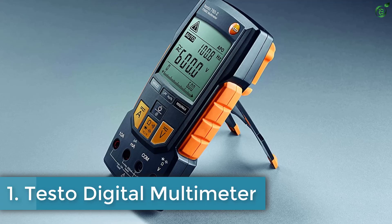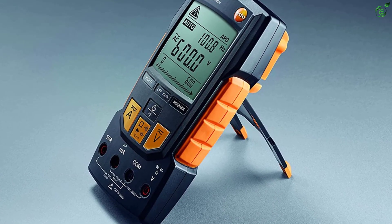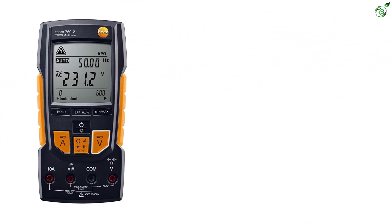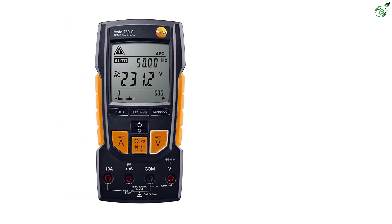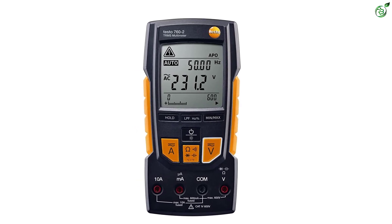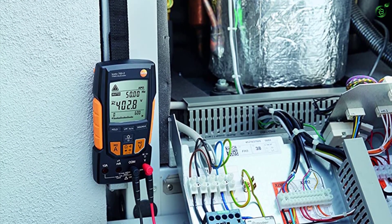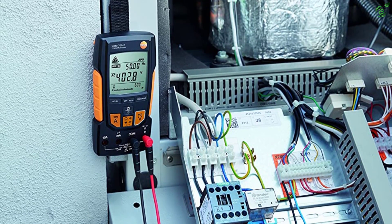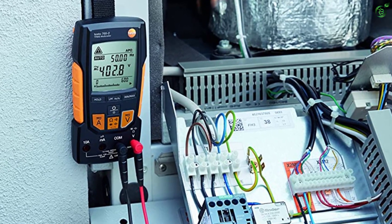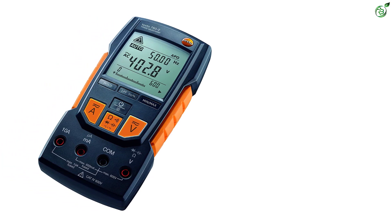Number 1: Testo 760-2 Digital Multimeter. Lastly, we are bringing yet another durable and premium option for an HVAC multimeter designed for professional applications. This multimeter is made by Testo and is one of the finest options from its wide range of HVAC, combustion, emission, and flue gas testing equipment. The Testo 760-2 offers true RMS measurements for a variety of testing on HVAC systems, delivering quick and accurate results. It is also equipped with an auto-test setup that minimizes prep time and lets you carry out tests quickly.